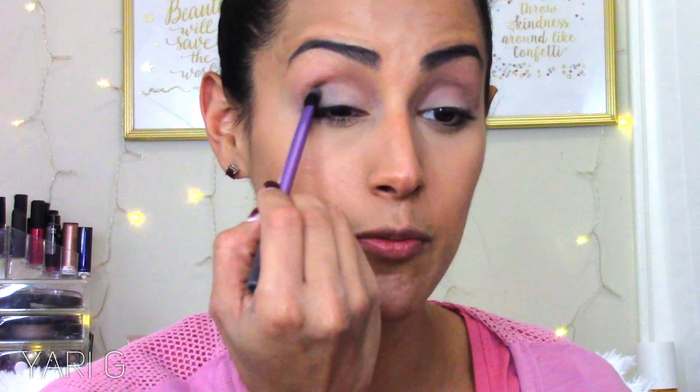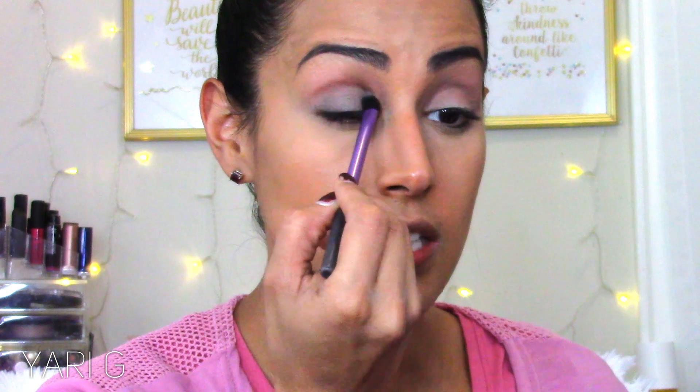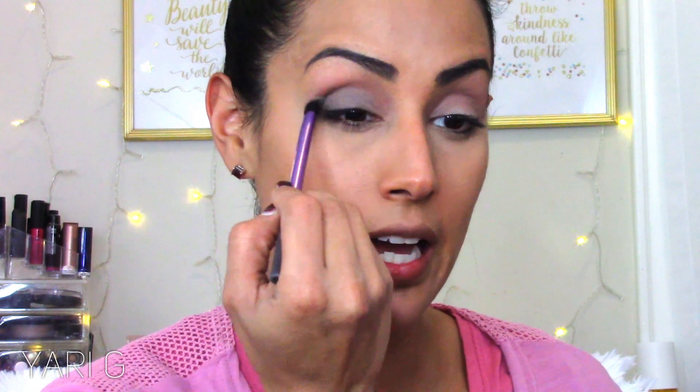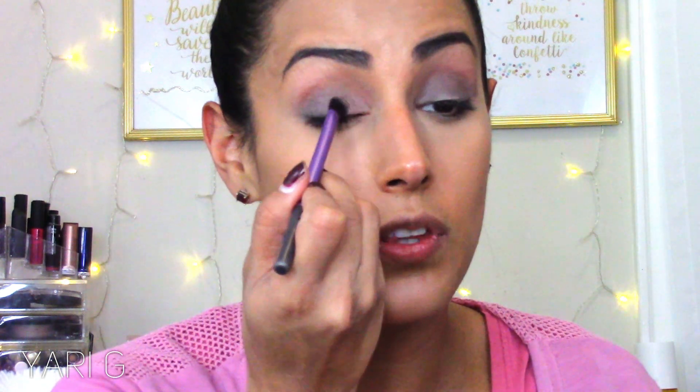I'm going to use the gray shade all over the lid. I've been obsessed with it — it's not necessarily a smoky eye but you do get that smoky effect, it's just really pretty. I love the way these shadows complement each other. To finish off the eye, I'm adding a light pink champagne shade to the inner third of the eye to open it up a little bit.